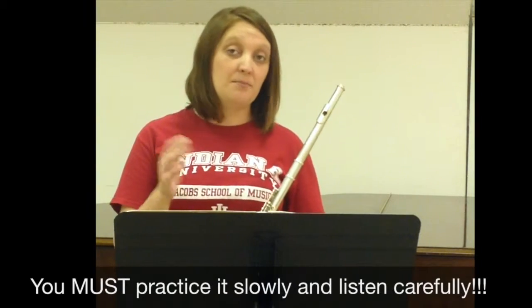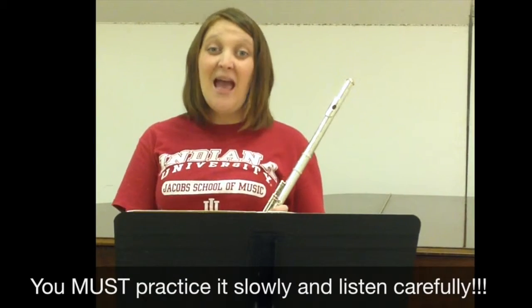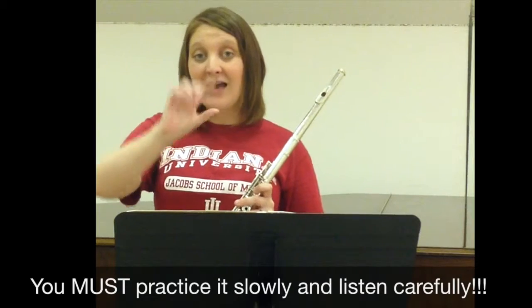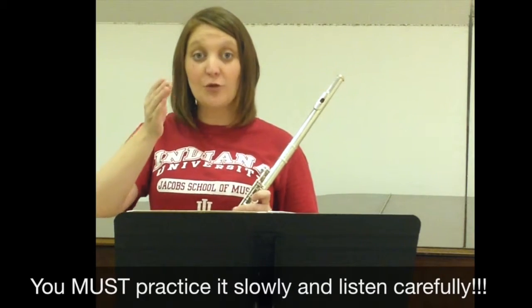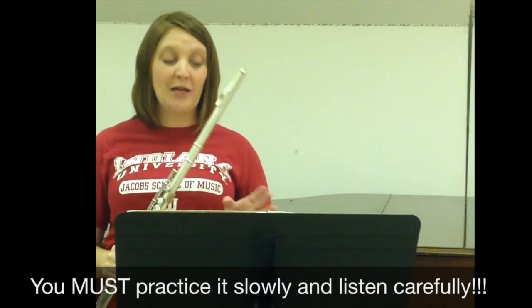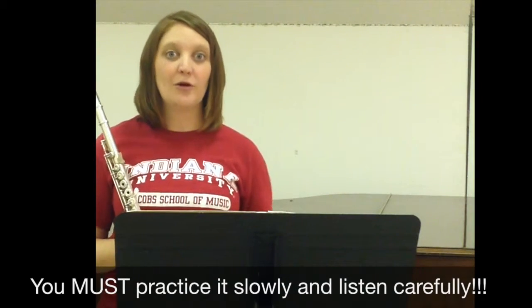For this exercise, you want to make sure that you're practicing it slowly enough. I would suggest setting a metronome at maybe 72 and practicing one note per beat, so you're really hearing the attack, the decay, and then you have to restart again for that next note. So probably even slower than what I played — I'm sort of doing it in fast forward for this video.